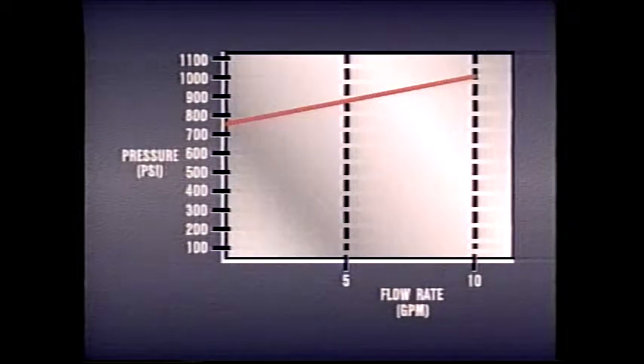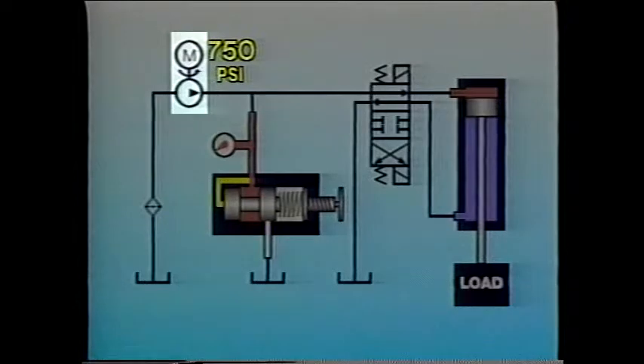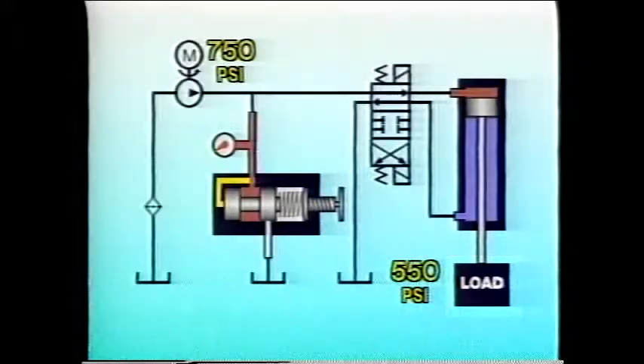Therefore, the cracking pressure of a relief valve must be taken into account when a particular flow rate is important to the proper operation of a system. For example, the relief valve in this system is set to open at 1,000 psi. The pump develops 750 psi to deliver a flow of 10 gpm to the cylinder. 550 psi is needed to move the load, and another 200 psi is needed to overcome the resistance of the fluid in the system. As long as the system pressure remains below the relief valve's cracking pressure of 800 psi, the system works well.